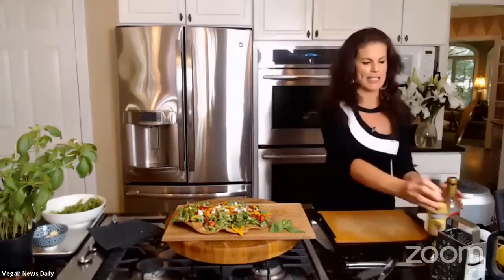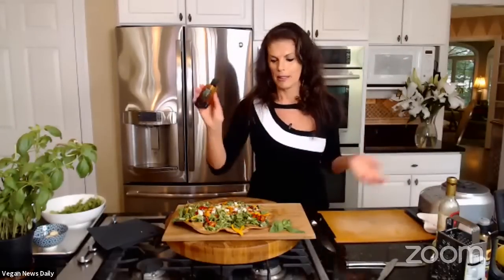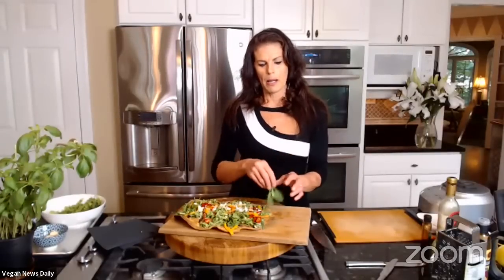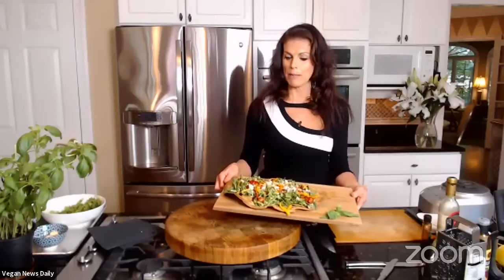Another option is a balsamic glaze from Trader Joe's, but Elspeth prefers to stick to pure vinegars like California Balsamics since the glaze contains caramel and sugar. She finishes the flatbread by tearing fresh basil and sprinkling it on top as a garnish. Summer flatbread done — she'll now change over the set and move on to the chocolate cherry truffles.